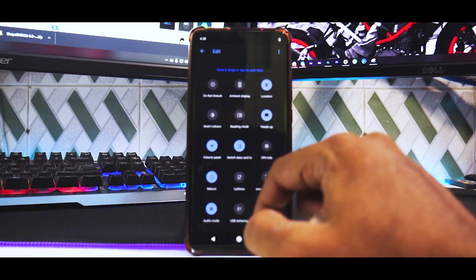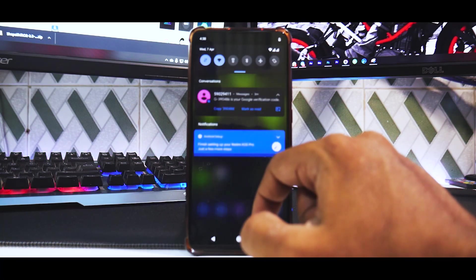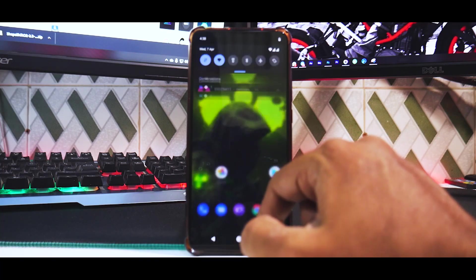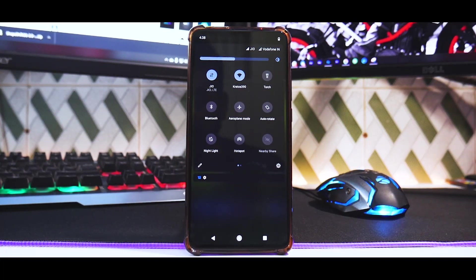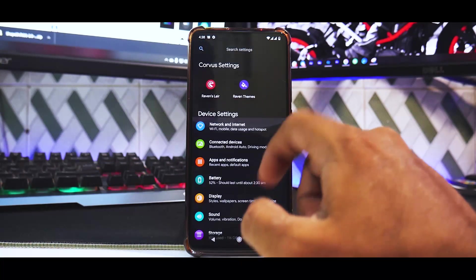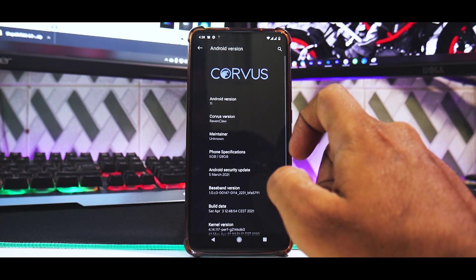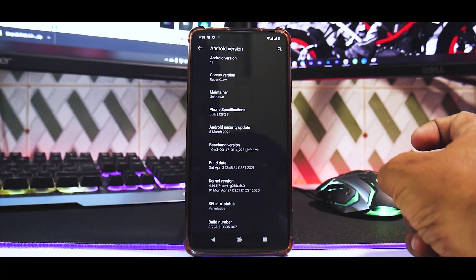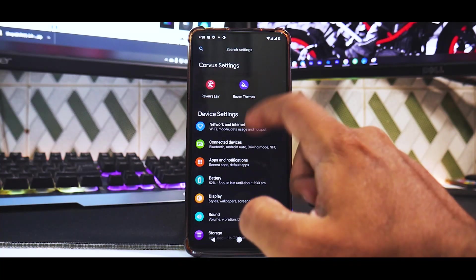There's a ton of customization options — gaming mode and much more. What amazes me is the smoothness; the wallpaper transitions define the quality of the ROM. In Settings you're greeted with a colorful UI — Raven's Lair and Raven Themes. Under About Phone, Android version details are all there. The kernel is Perf Kernel, which is common across most custom ROMs for the K20 Pro and Poco F1.